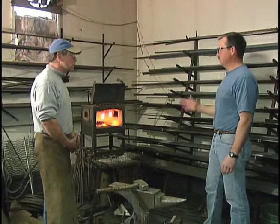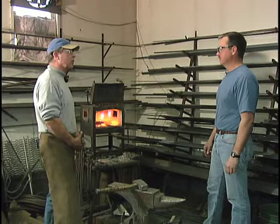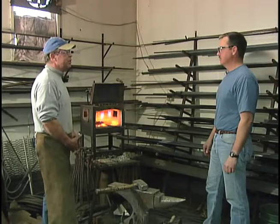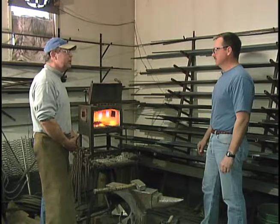Now when your ancestors were blacksmiths, they didn't have a forge like this, I'm sure. The forge they used was coals — soft coals, a bituminous coal. It reached a temperature of about 2,800 degrees. Do you ever do that now? I do on demonstrations, yeah.